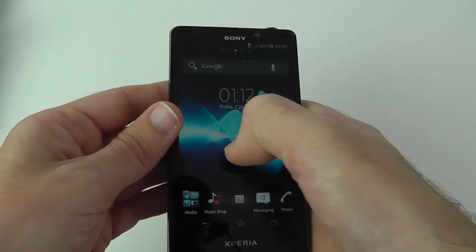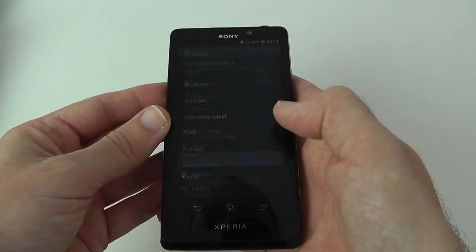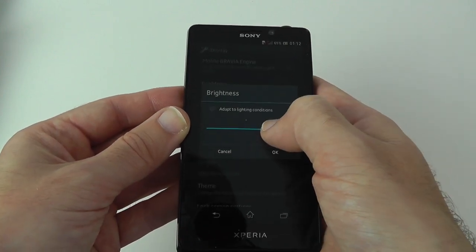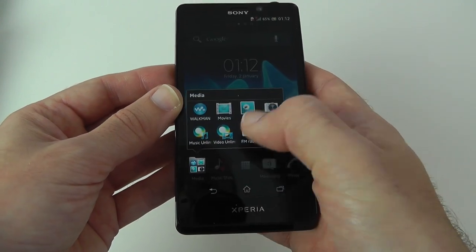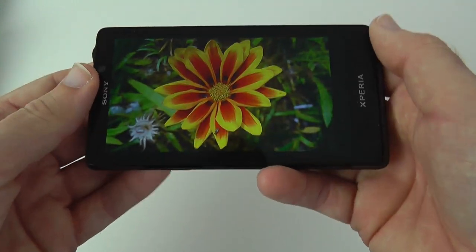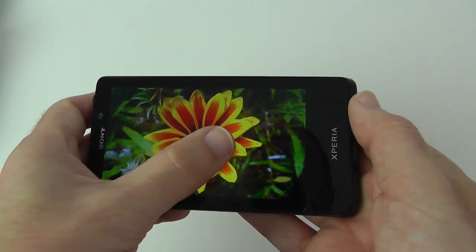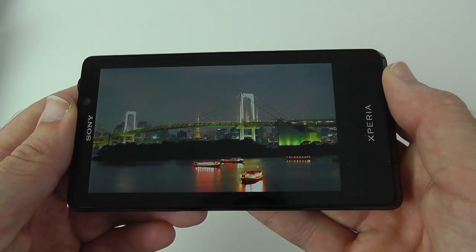Going back to the home screen and into Settings, then Display and Brightness — let's pump the brightness up a little bit so we can see what the screen looks like. Back into the album and there we go, that's a lot better. Very, very nice screen — definitely needed the brightness up. There's a nice clarity to it and a nice amount of contrast.